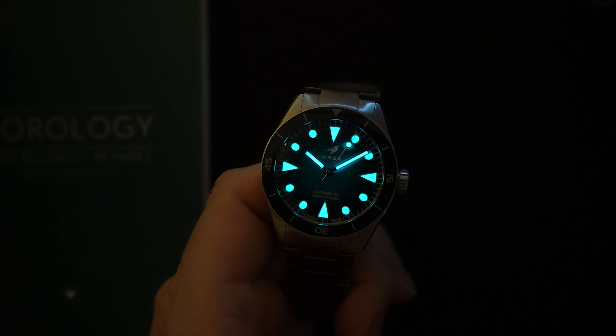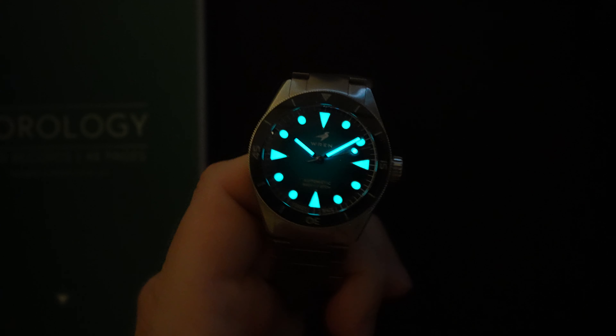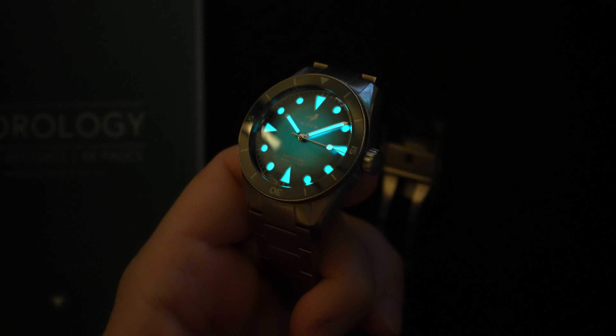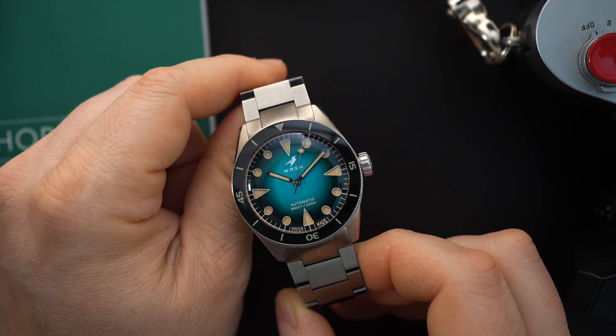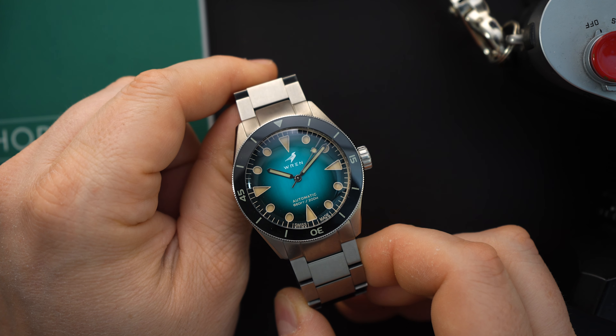Craig loves watches — I'm actually going to be featuring him on my collector series here on my channel, so definitely stay tuned for that. This is a watch that he is very passionate about. It's called Ren. I'm not sure if he is a bird enthusiast or if he likes Ren and Stimpy, but a wren is a very small songbird and they're actually pretty beautiful. They feature a wren in their logo for this watch, and there's a wren on the dial.